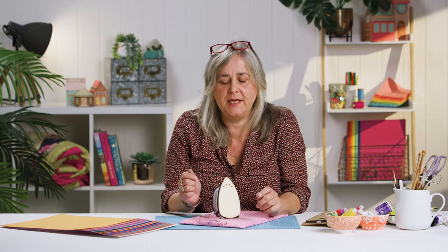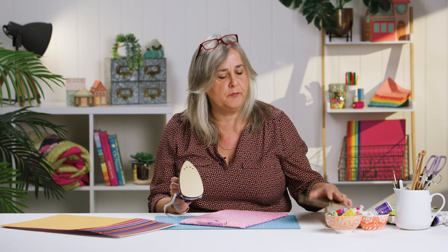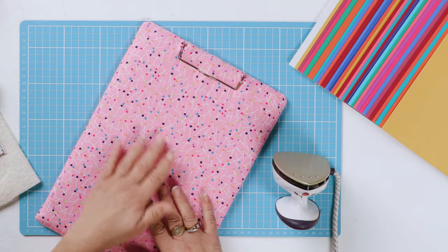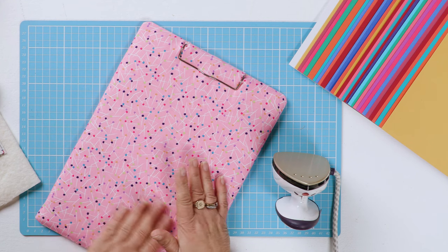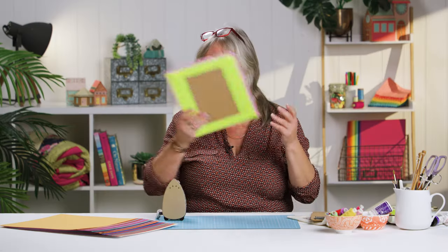Hi, welcome to the Crafts Channel, my name's Corinne Bradd. If you've ever watched any of my other demonstrations, you'll notice that I have a very small portable ironing board that's usually green. I've actually recovered it because I realised how filthy dirty it was. It's made very simply from a composite wood clipboard. I was going to demonstrate how to recover this one, and I realised that when I'd originally covered it I'd used carpet tape on the back — it was a nightmare to get everything off. So I've recovered this one and I'm going to show you how easy it is. Grab yourself a little clipboard.